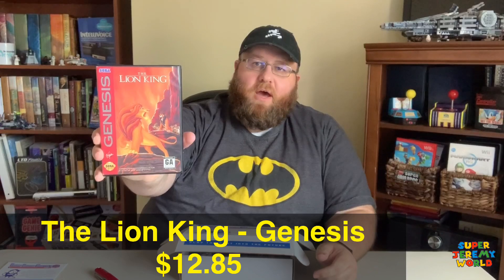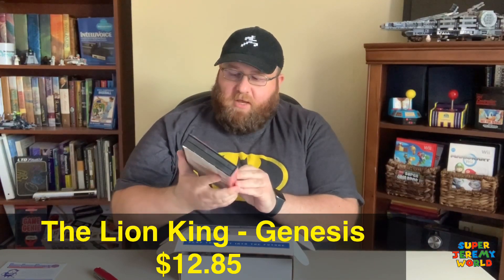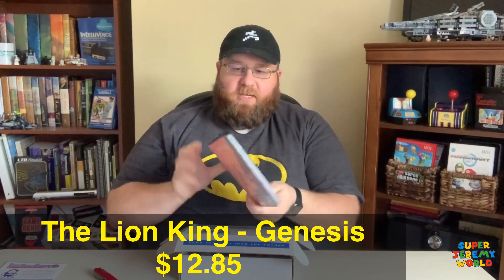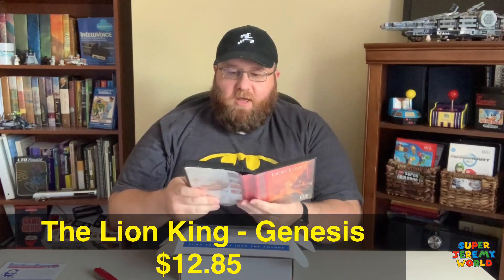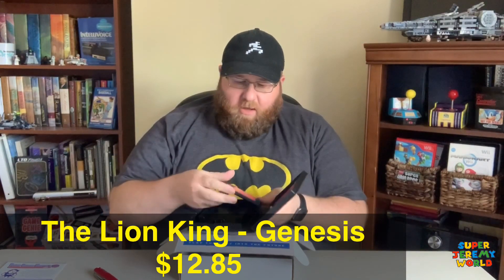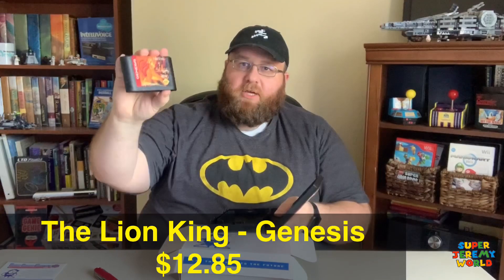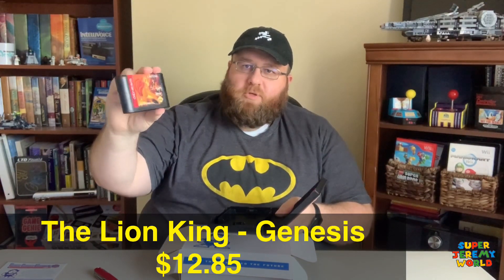First thing, I have a boxed game. For Genesis, we have The Lion King, which sounds really awesome. This is one of the games that I had on my wish list, so to get it boxed and complete with instructions and the cartridge, that is really cool. I'm a real big fan of the Virgin-labeled games from the Genesis era.